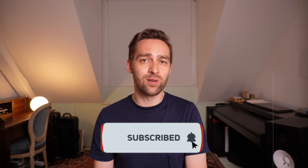Okay guys, that's it for this video. Thanks a lot for watching. I would be really happy if you would press the like button and also click subscribe, so you don't miss out on future content like this. See you next time.